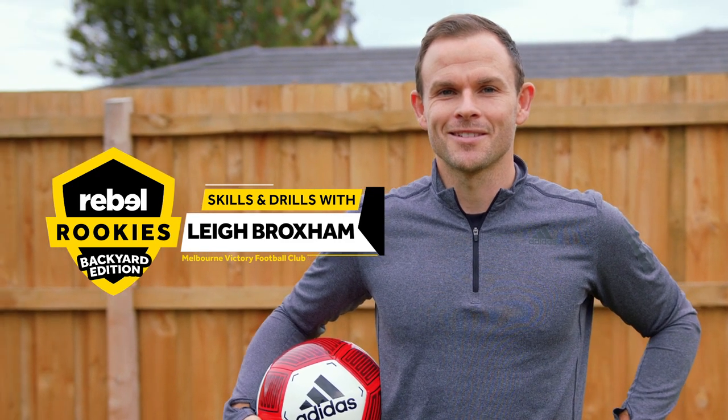Hey guys, welcome to another installment of the Rebel Rookies Backyard Edition. Welcome to my backyard. I'm Lee Broxham from Melbourne Victory. I've designed a set of skills and drills that you can do at home in your backyard or any little space that you've got — things that I think are important to help develop your game, that I did when I was young and that really helped me a lot.